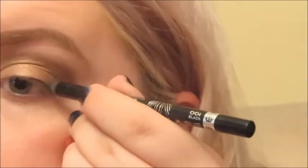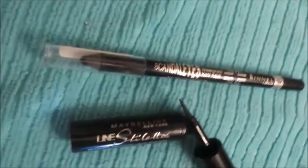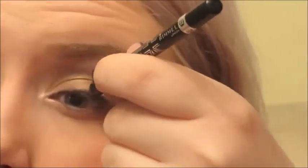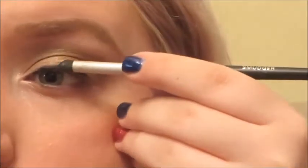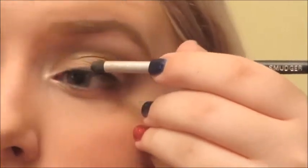Now we're lining our eyes with the Rimmel Scandalize Eye Coal in Black. I'm putting this all over the eyelid before I wing it out, then smudging with a smudge brush — basically a sponge-tip applicator on a stick. I touched up color where I accidentally rubbed too much off, then drew in my wing. I also lined my waterline with the same eye coal.